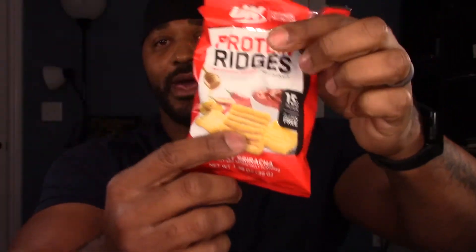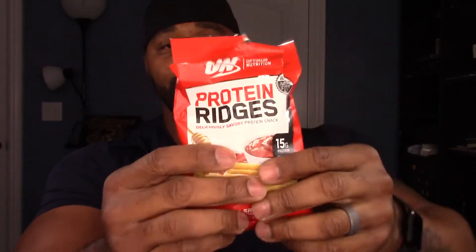I'm going to go ahead and open this and see what it tastes like. I can't remember exactly how much I paid, but I want to say these are probably around $2.50, like a lot of the other snacks. This bag is 1.38 ounces or 39 grams.